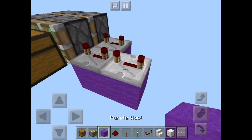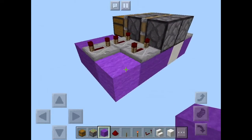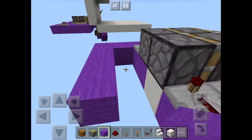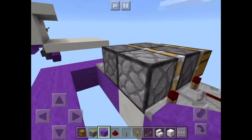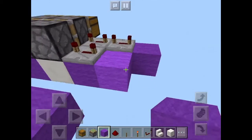Now take out your wool again and basically connect up all the repeaters just like that. Then you want to take the redstone a block away from these pistons so it doesn't actually connect to them — that would break the circuit.